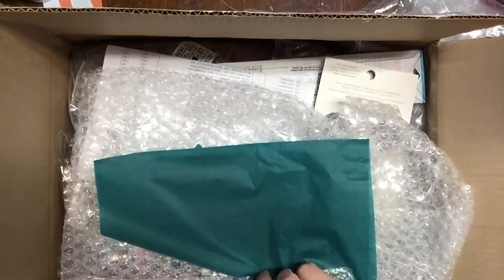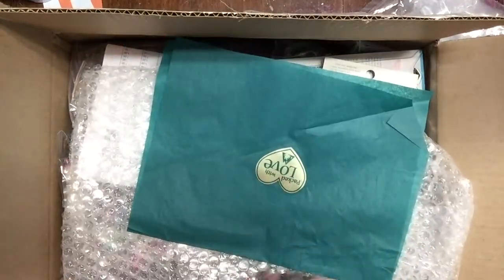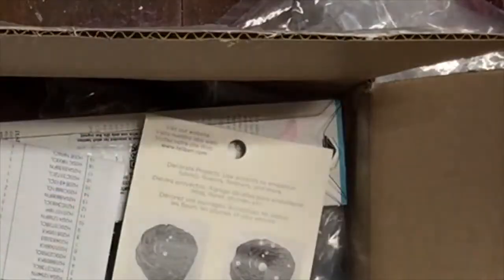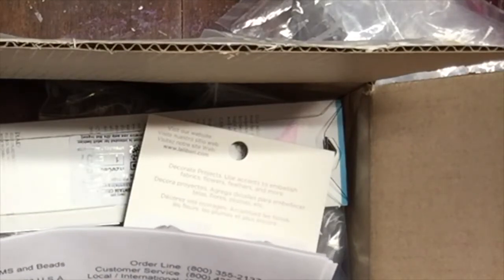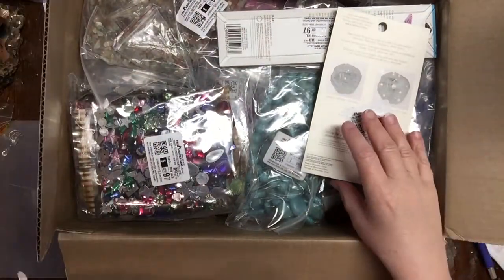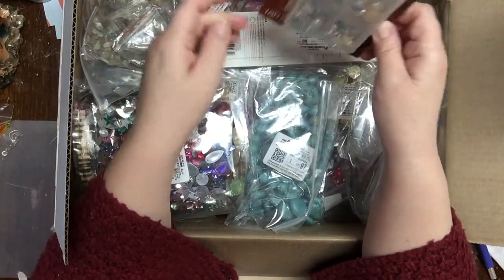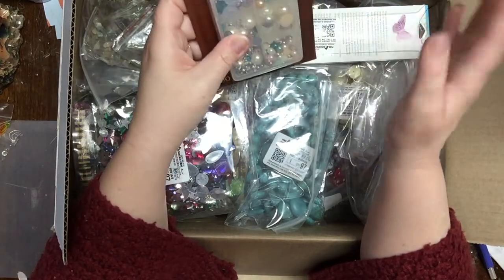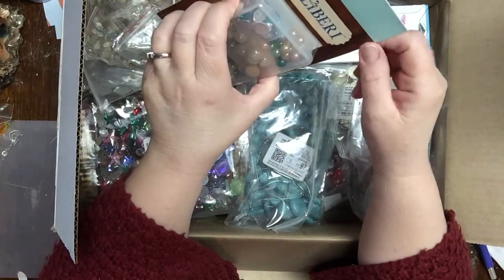It was hard to angle the camera so you could get a shot of what's actually inside the box. I like that they always add a little tissue paper with a heart that says 'Packed with Love.' If you're new here, this is a haul from Fire Mountain Gems and Beads in the US. The shipping is only five dollars, by the way.